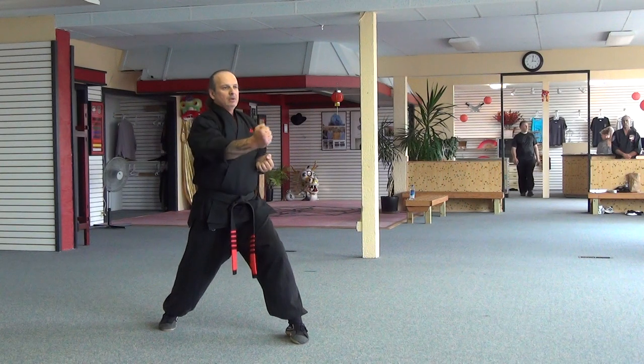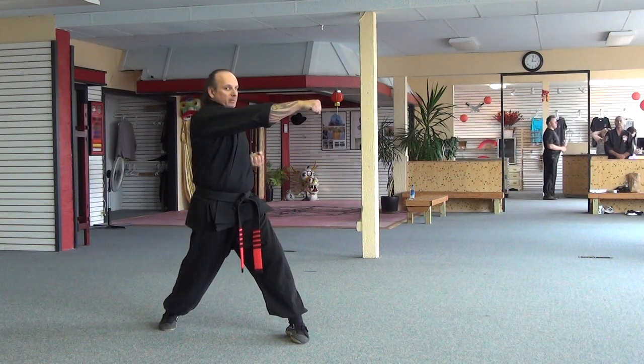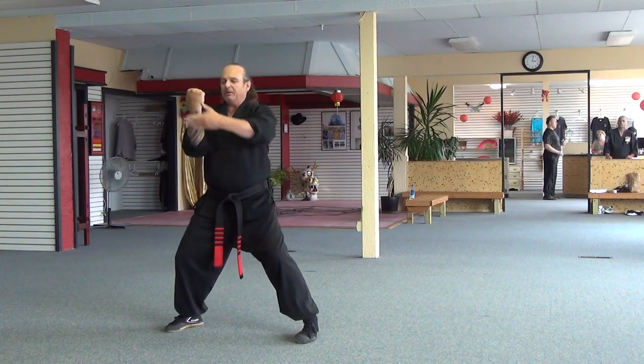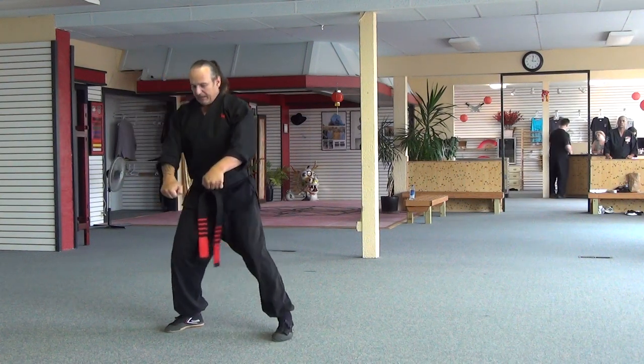Use a toe-heel line, punch to the toe-heel line. This is where the punch goes. Other side: upper cut, cover it, short, bow, and back out.